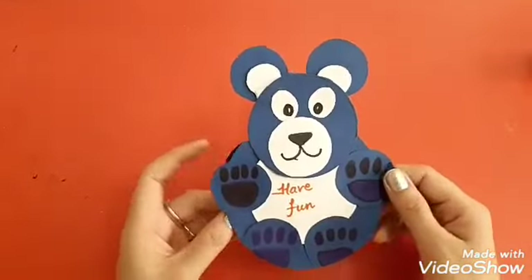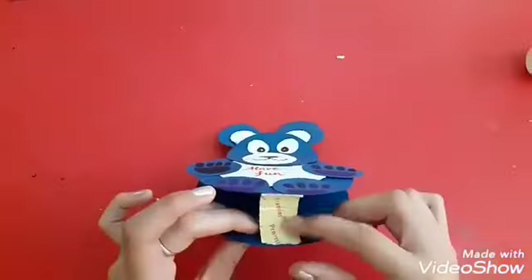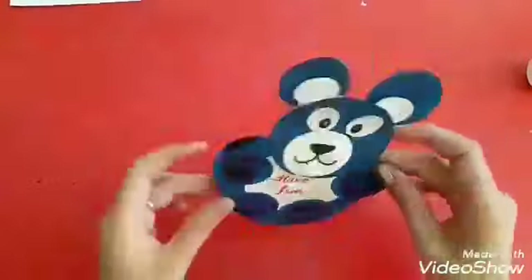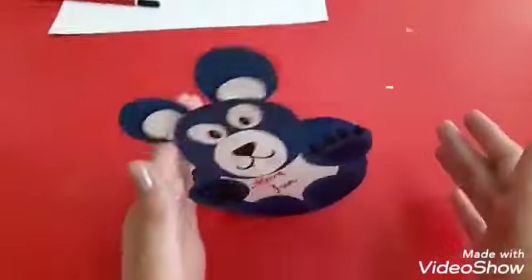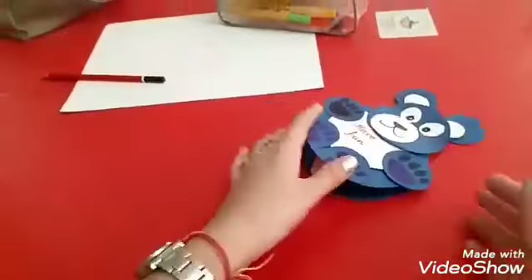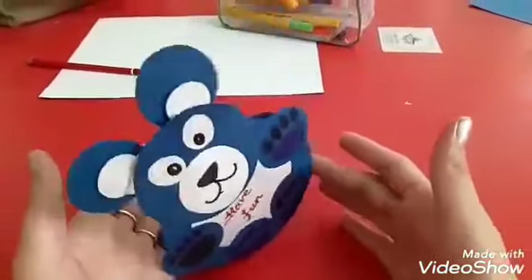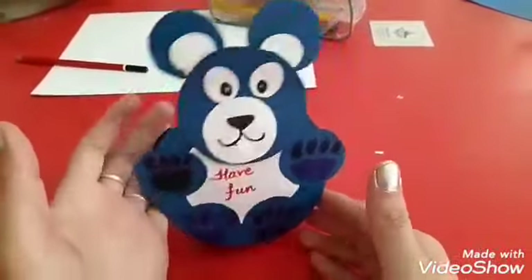Complete the hands and feet using the color. Apply both sided tape like this. Now our rolling teddy is ready. So dear children, have fun with your rolling teddy. I hope you all enjoyed this activity.